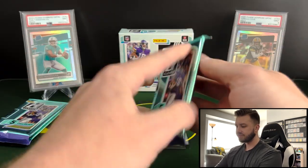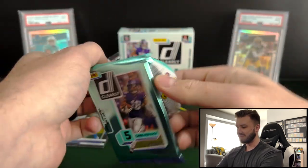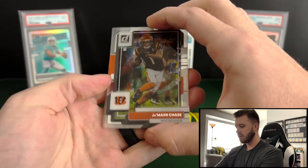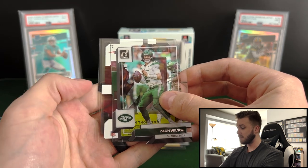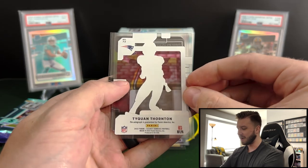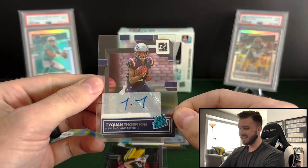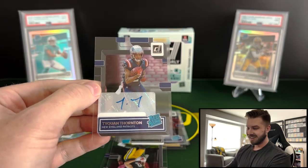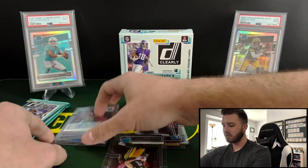Pack number two — going to have Jamar Chase, Zach Wilson, and then a backwards card, Patriot Taequann Thornton. That hurts. The autograph is guaranteed by Panini on that one. This guy follows a lot of people and a lot of places — it is what it is sometimes, just the standard rated rookie. And we're going to have a rated rookie of Christian Watson and Jalen Tolbert — Jalen Tolbert, another guy that is everywhere, but nice Christian Watson for the PC.